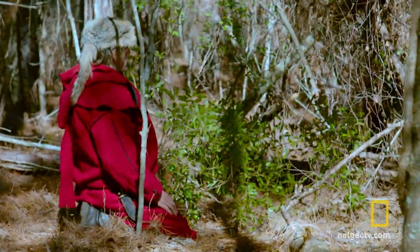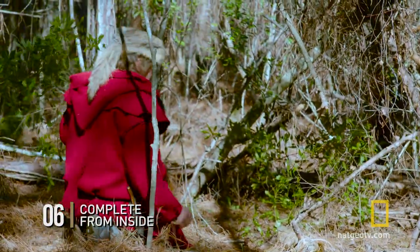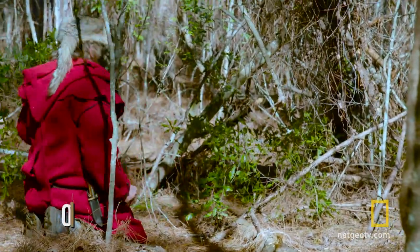It needs a little bit more camouflage. I'm going to go from the inside now and dress up the inside of my little blind.